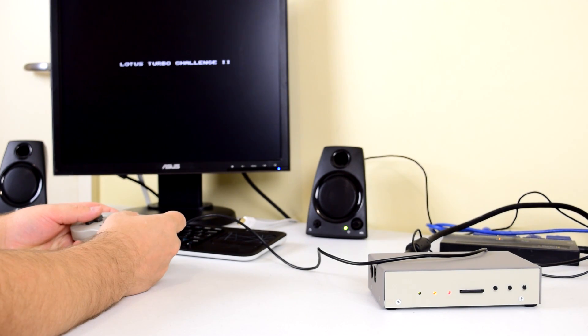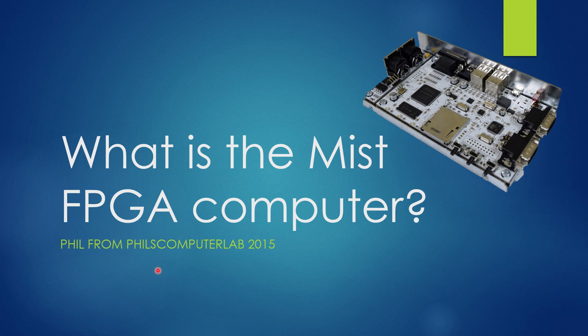To really get excited about the MIST and not confuse it with a software emulator, I have prepared a little presentation that hopefully explains much better what an FPGA computer actually is. Welcome to my PowerPoint about the MIST FPGA computer. The whole idea is to get you just as excited as I am, because once you understand what FPGA computing is all about you will become a lot more excited and interested in the MIST FPGA computer.